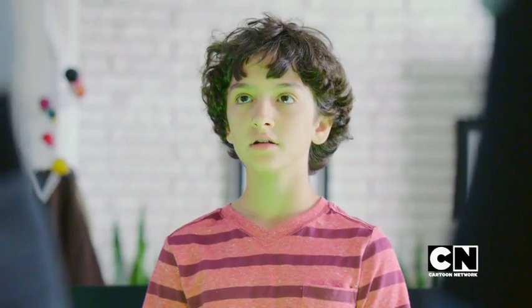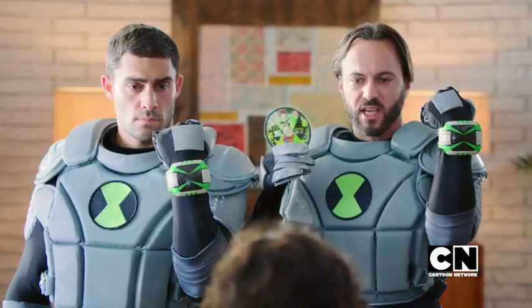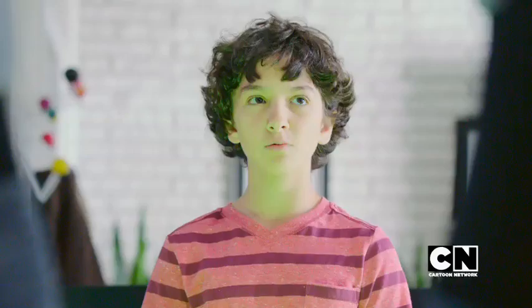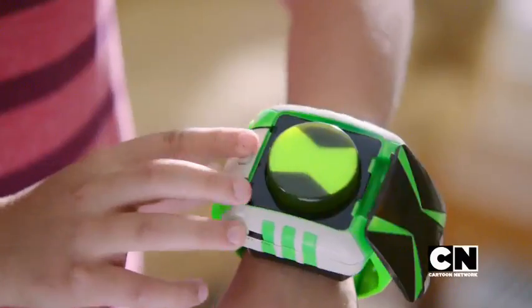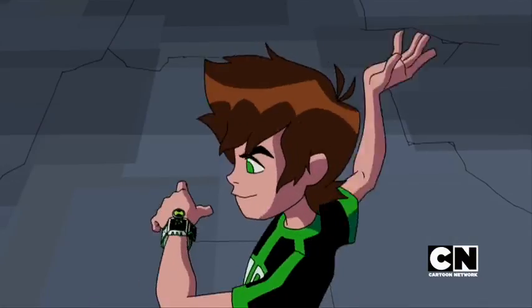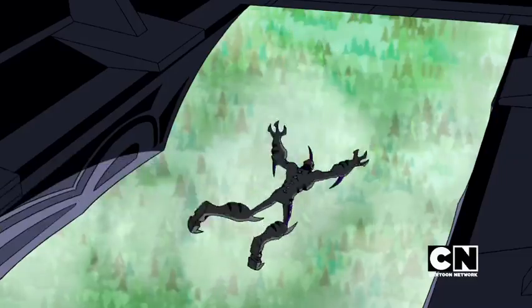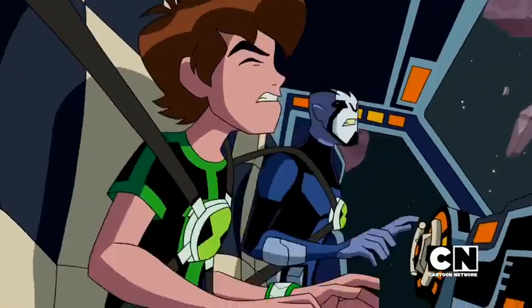Your new Ben 10 Omni-Link Omni-Trix features revolutionary interactive technology compatible with the DVD of special Ben 10 action sequences included with your Omni-Link Omni-Trix. It is also compatible with other media formats kids like you enjoy. Translation — it's totally awesome. First, turn it on. When you're playing select Ben 10 video games, interacting with select Ben 10 apps and internet games, or watching your Omni-Link Omni-Trix DVD with special Ben 10 action sequences, you'll experience the full power of your Omni-Link Omni-Trix immediately. Do not panic. You'll be amazed when you feel it activate.